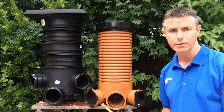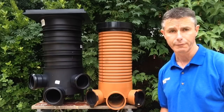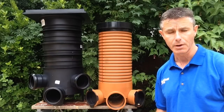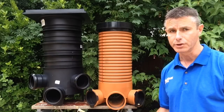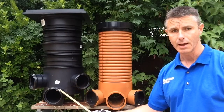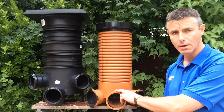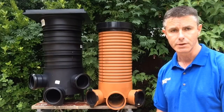Sometimes when you're connecting up to an existing drain you may be connecting to a fixed point and you only have so much height to work with, in which case you don't want to be losing 100mm between your inlet and your main channel. You need to keep everything as level as possible, and that's where the level invert chamber really comes into its own.